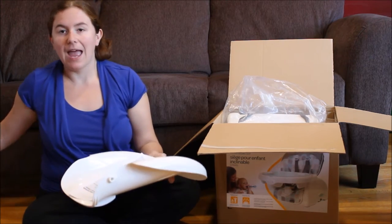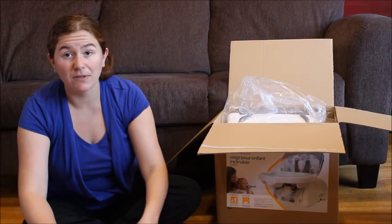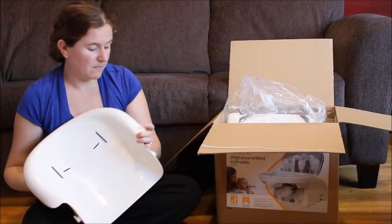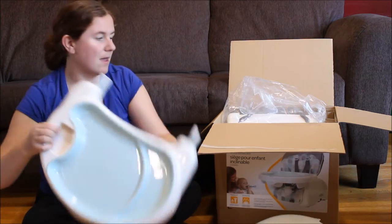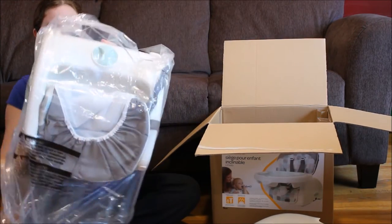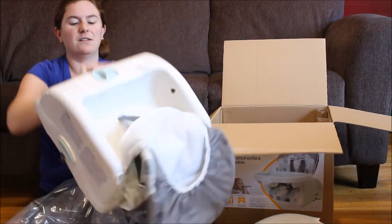So I'm really excited to be able to try this one out for baby Rue. I'm just taking out some of the pieces — this looks like the back piece, the tray comes assembled, and then the main base with a seat.